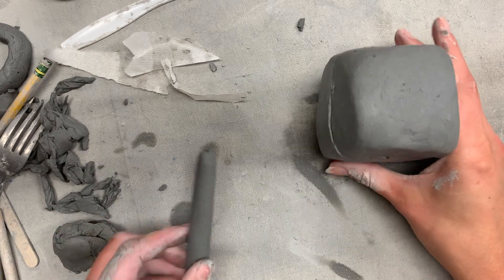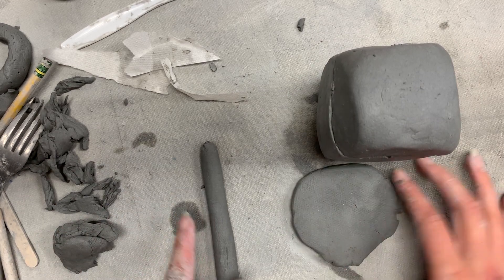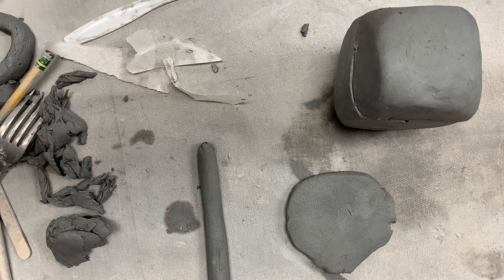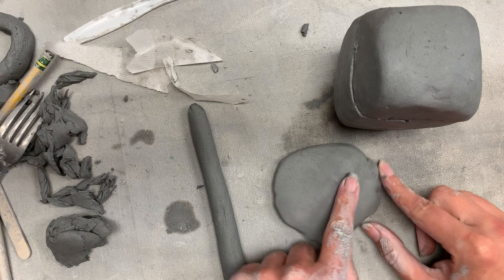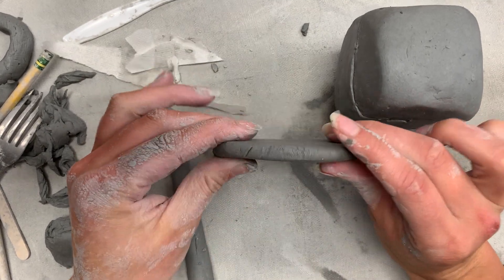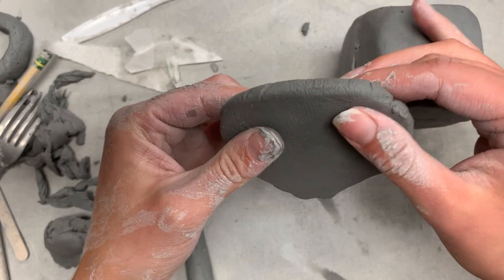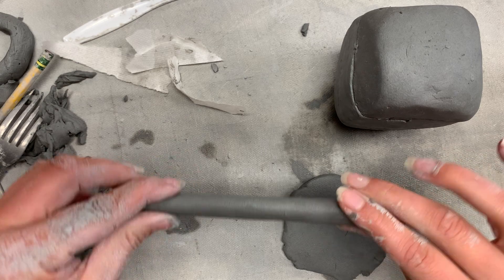When you are decorating these — you may remember this from seventh grade — you have at least two main techniques. The first is the slab technique, which means I'm going to take a piece of clay, combine it and flatten it to about a pancake sort of thickness, and cut shapes from it. I also have the coil technique.